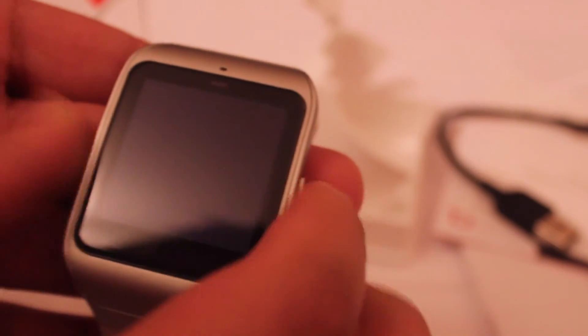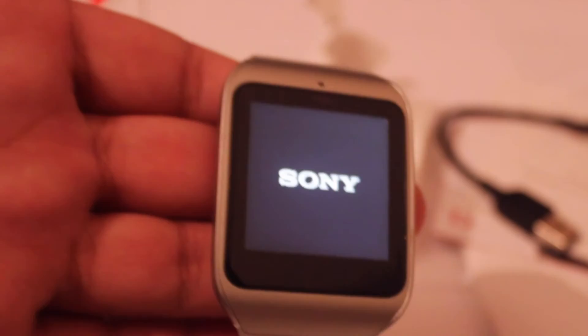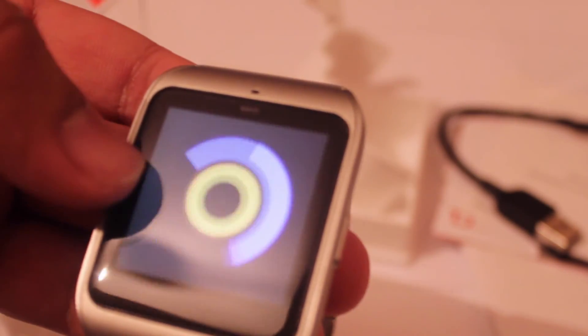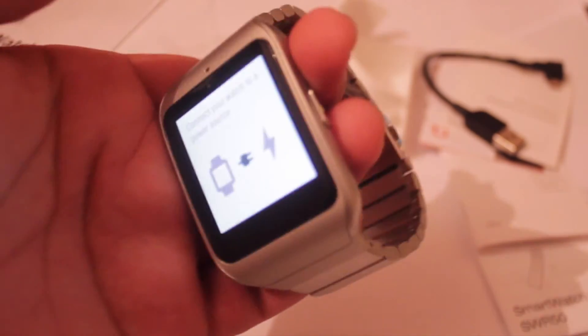So let's just power up the watch now and see the first impressions. I feel a vibration — it says Sony, and it says Smartwatch 3. It looks much better in person, guys. Don't forget to give a thumbs up if you enjoyed this video, and if you have any questions about the watch that you want me to mention in the review, feel free to let me know. I hope you enjoyed this video. Have a nice one. Bye — and subscribe!